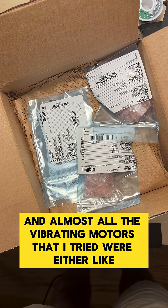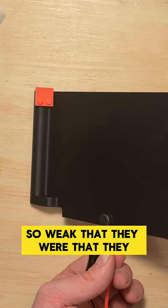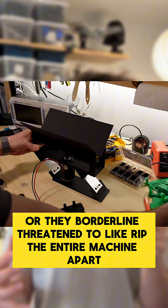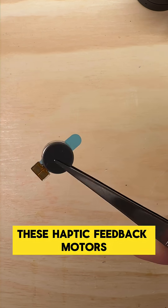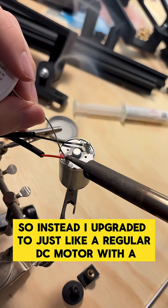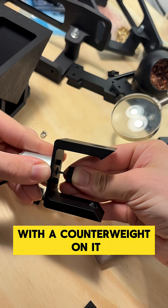Almost all the vibrating motors I tried were either so weak you couldn't even feel them, or they borderline threatened to rip the entire machine apart. These haptic feedback motors, which are sort of like what you have in a phone, were a total waste of time.